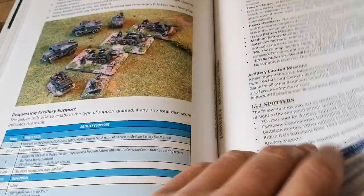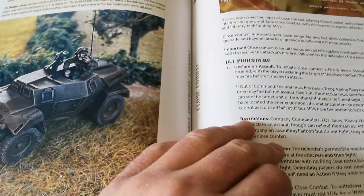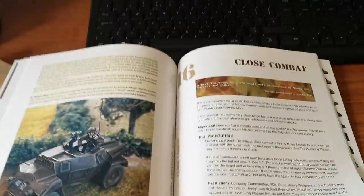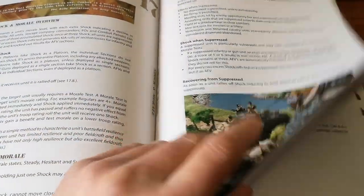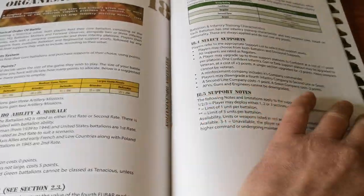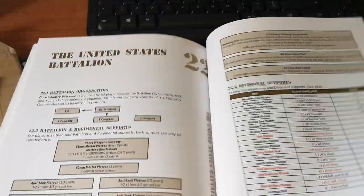So that's the book you get. Basically it's the usual — you've got your movement, fire, and of course combat. And then at the back I believe you've got some lists: the British Battalion, German, Russian, and I think American — United States. And that's about it.